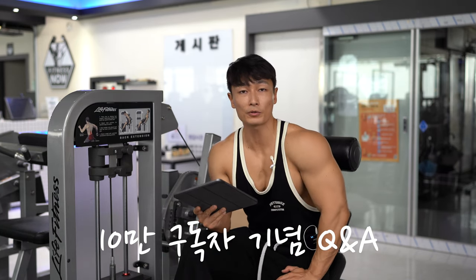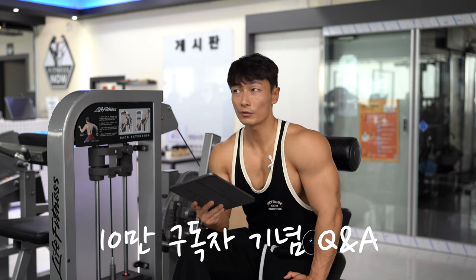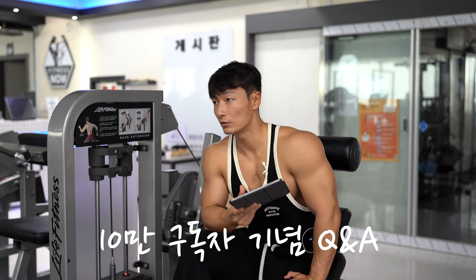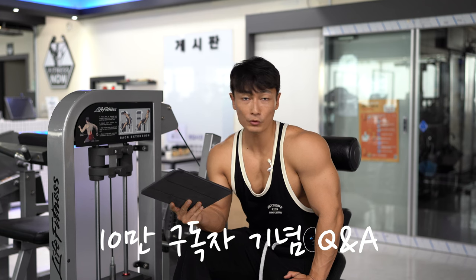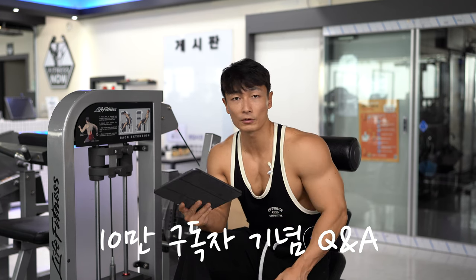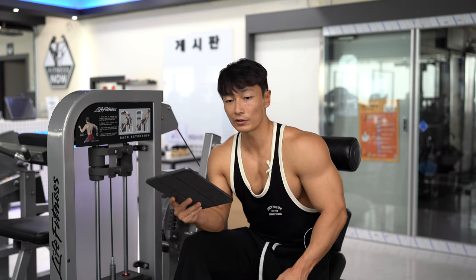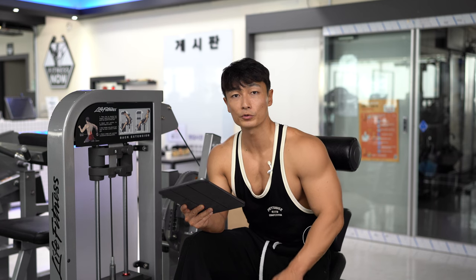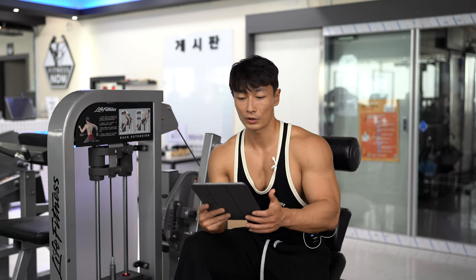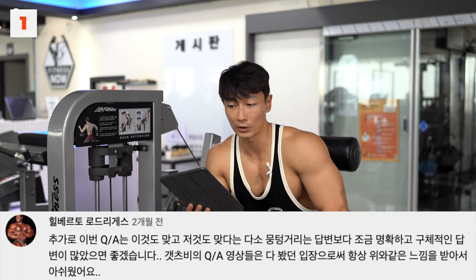오늘은 10만 구독자 실버버튼 기념 Q&A입니다. 운동 채널이다 보니까 저희 Q&A는 단순한 질문도 있겠지만 운동 관련해서 여러분들께 도움될 만한 지식들을 얻을 수 있을 겁니다. 그러려면 질문의 퀄리티가 높아야 되는데, 그 중에 먼저 힐베르트 로드리게스 님이 바람을 적어주셨습니다.